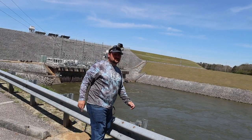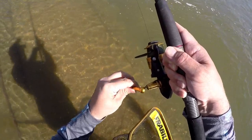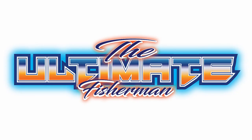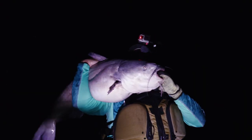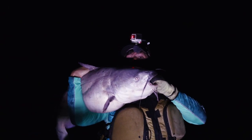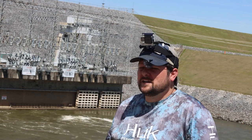I am not the ultimate fisherman. Two videos ago I caught my new PB blue cat. If you haven't seen that video, you're probably not subscribed, so go ahead and click that button so you can check that video out later.